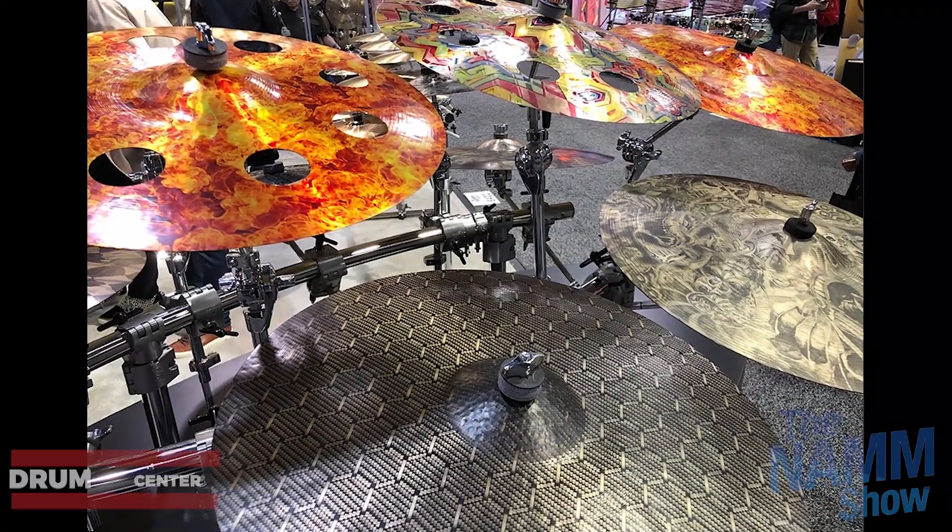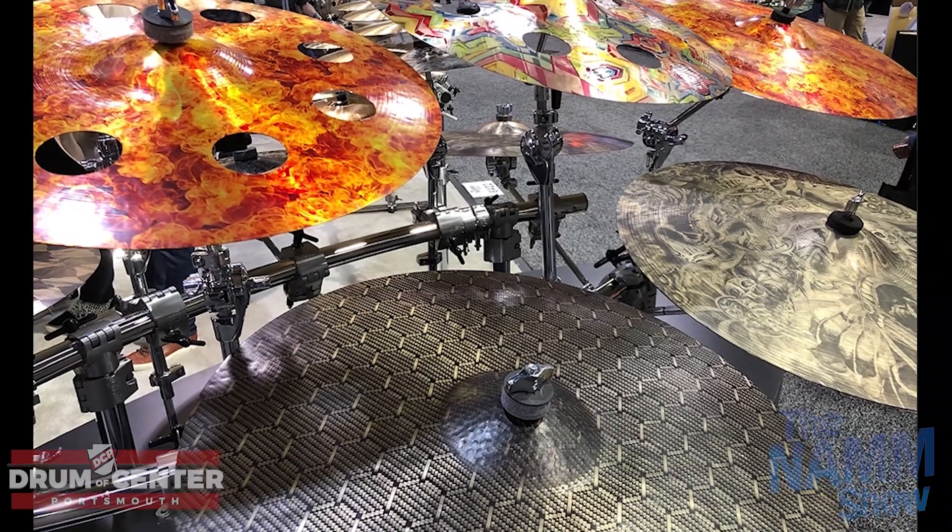We went to Roland after that. They are now doing drums that actually look like acoustic drums — the TD-27 setup. Very impressive. The pricing was really attractive, which was a surprise for Roland. We're also going to be carrying Alesis now — we saw the Strike Pro drum set and we're going to give it a whirl. That'll also be coming in soon.